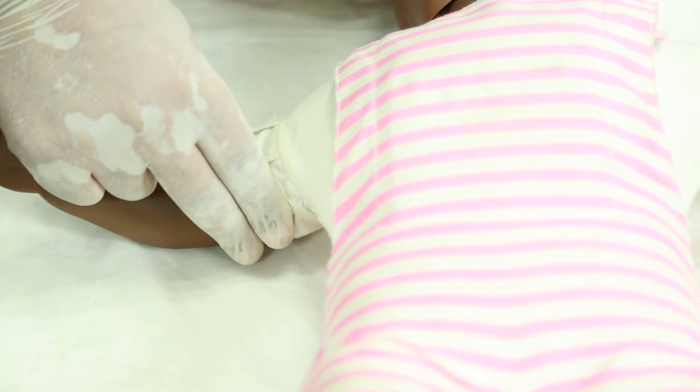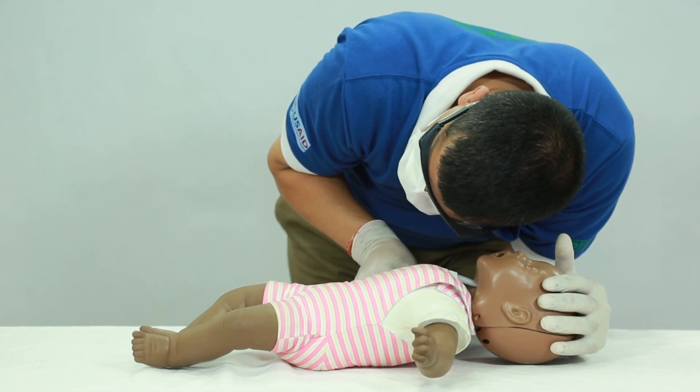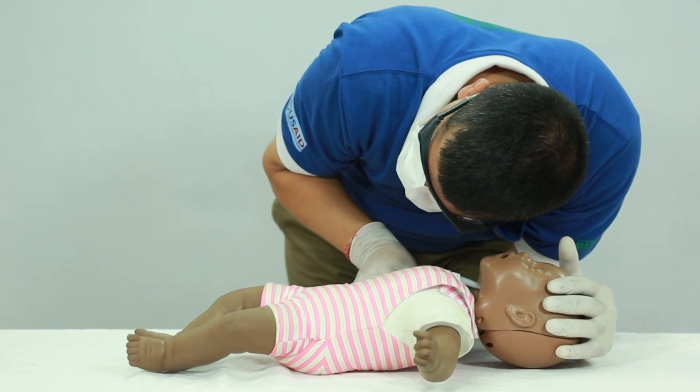If a pulse is present but the infant is not breathing, provide rescue breathing. If there is no pulse, give 30 chest compressions.